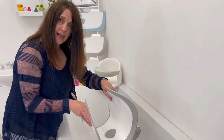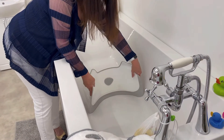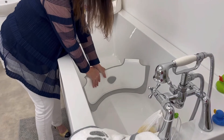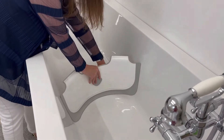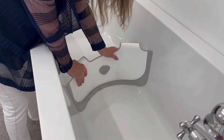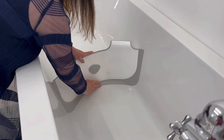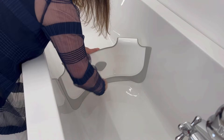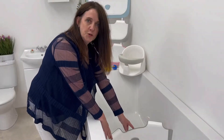Flex the product, put it in the bath, let the sides go against both sides of the bath, press down on the handles, press down on the suction cups, and run your finger along the gasket to make sure that you've got a seal, and there you are — Babydam is fitted in your bath.